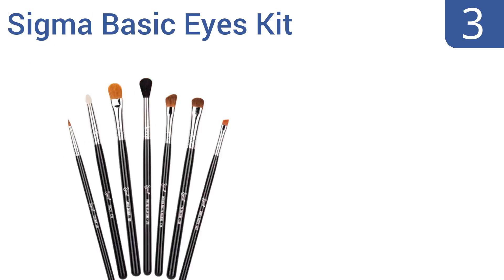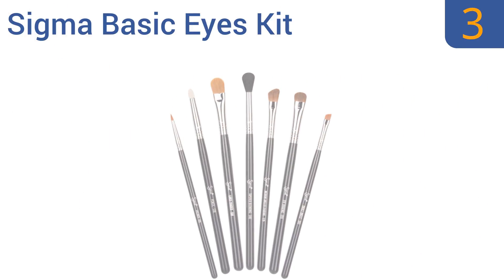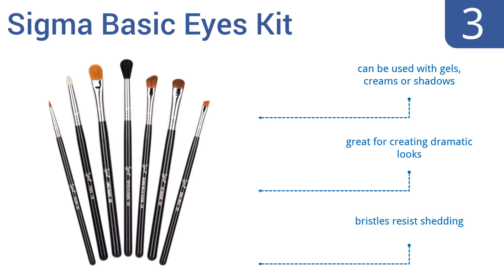Nearing the top of our list at number 3, if you want your eye makeup to be perfect, buy and then master the use of the Sigma Basic Eyes Kit. The brushes can be used for blending and applying eye shadow, for drawing out the lines at the corner of your eyes, and more. They can be used with gels, creams or shadows and are great for creating dramatic looks. The bristles resist shedding.